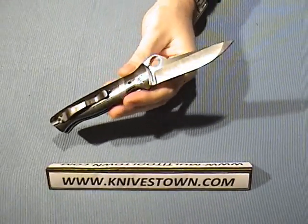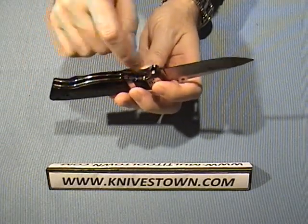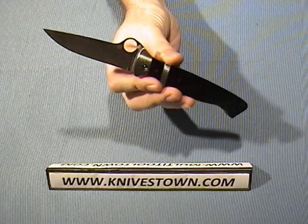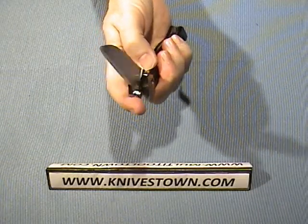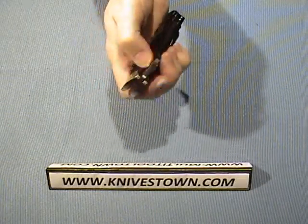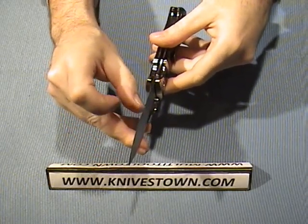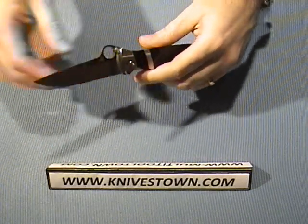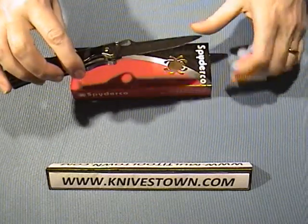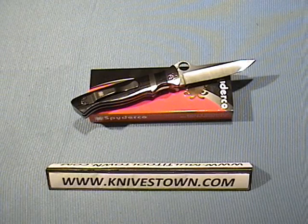It's got brass washers at the pivot — if you look down in there you can see those. It's just a very well-made knife, a great cutter, and it's Spyderco sharp — really sharp. That's the Spyderco Vallotton Subhilt Folder. Great knife. Thanks for watching, I'll see you again.